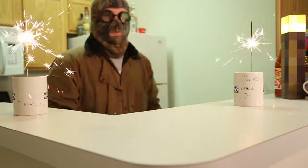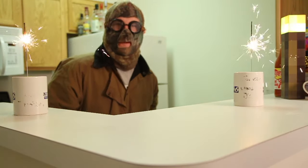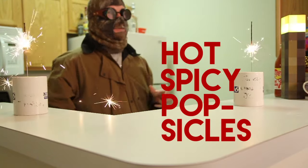All right, it is summertime. So today we're going to be making little hot and spicy popsicles.